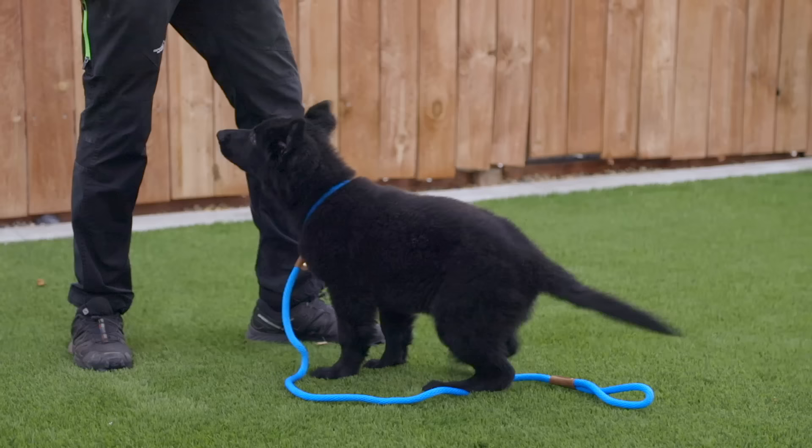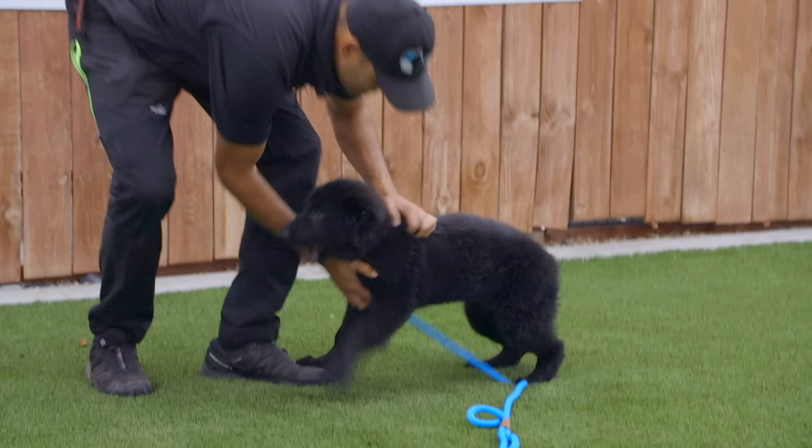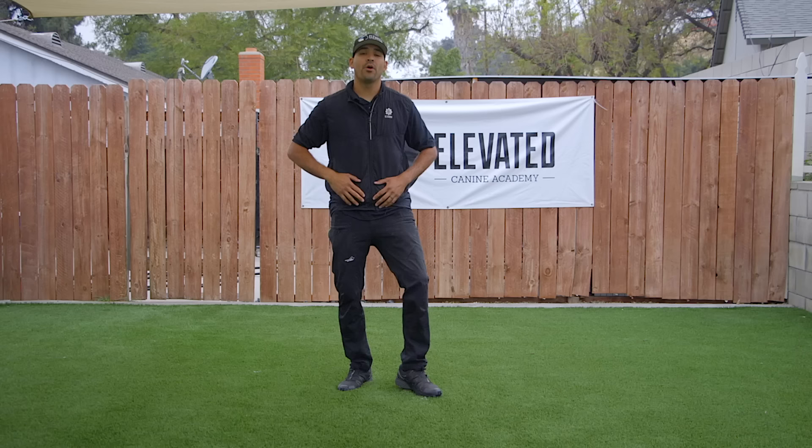Yes. Nice, buddy. Good boy. Yes. And then you just end your session. Done. Atta boy. Good boy. So just a little recap on this video — it's how to create engagement and charge your yes marker at the same time.